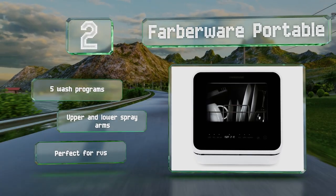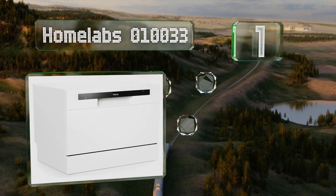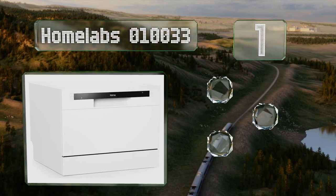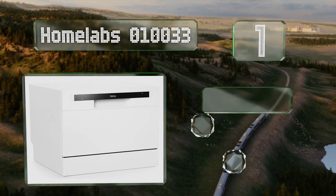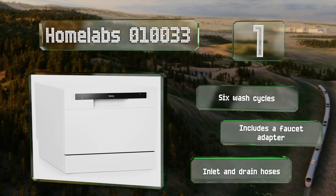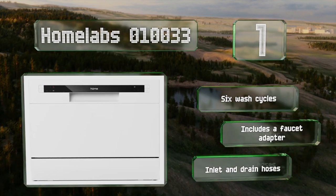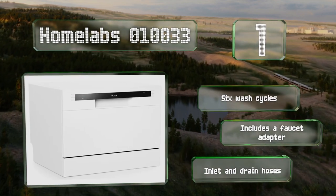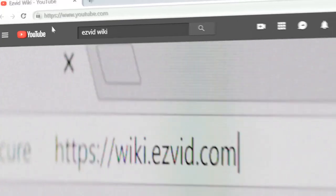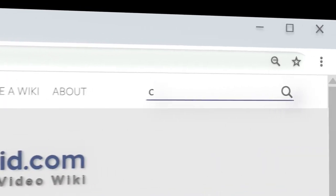Taking the top spot on our list, measuring 22 inches wide and 18 inches tall, the hOmeLabs 010033 has enough room for six place settings. In addition to detergent, it allows you to use rinse aids to minimize streaks and has a light to indicate when the reservoir needs to be refilled. It comes with six wash cycles, a faucet adapter, and both inlet and drain hoses.